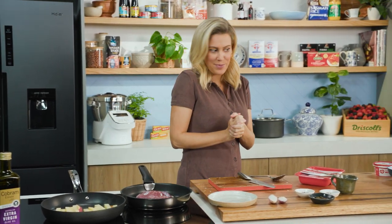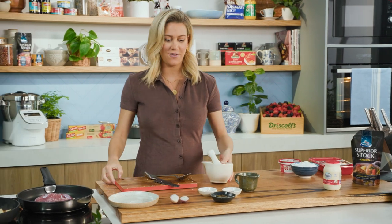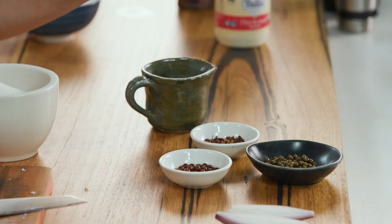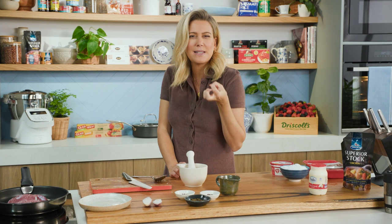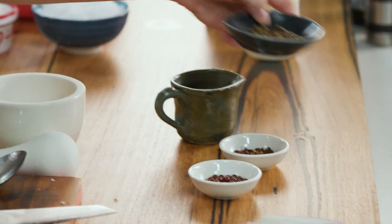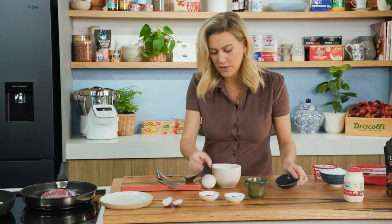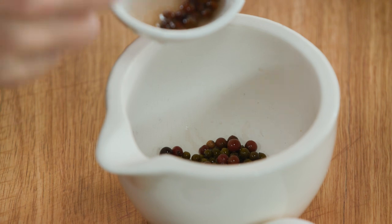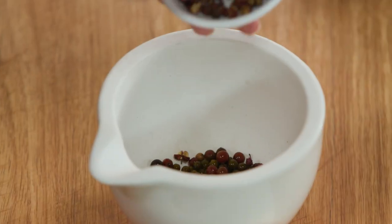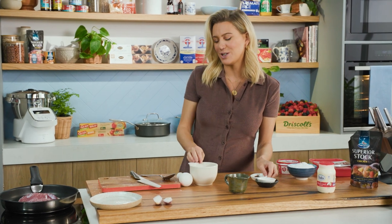While everything's cooking away, let's get on to our pepper sauce. I'm going all out today with three varieties of pepper: green peppercorns in brine, some pink peppercorns, and Szechuan. I love that numbing, spicy heat from the Szechuan pepper. Add about a teaspoon or so of each, depending on how strong you want this. Pink peppercorns are the mildest and sweetest. Definitely not traditional in the French style dish, but I'm giving it a jazzy twist.